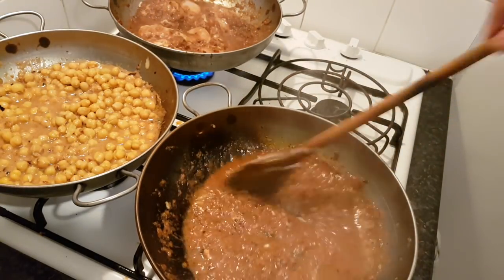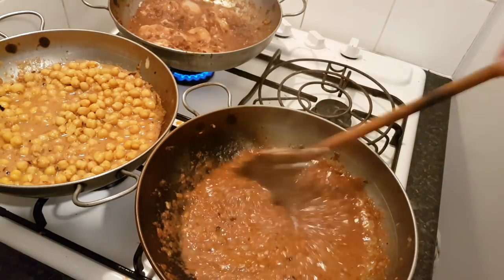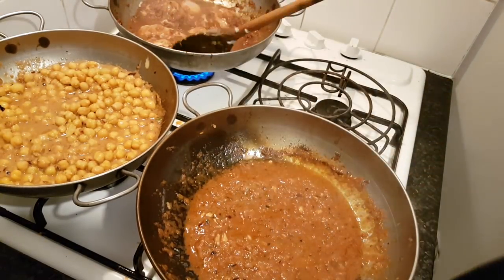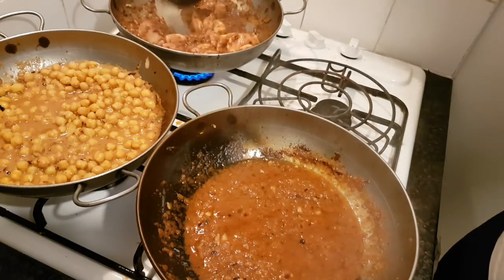For the prawns, we've got about 230 grams of prawns that have been marinating in turmeric and lemon juice with a pinch of salt. Because the chicken is going to take longer than the prawns to cook.